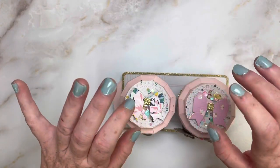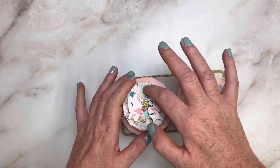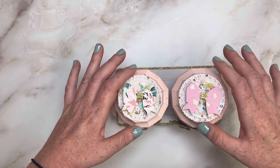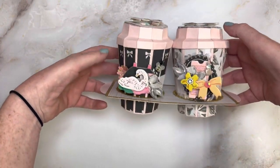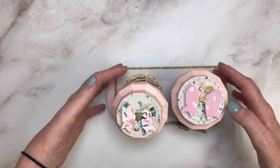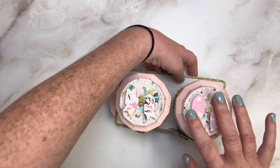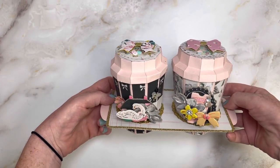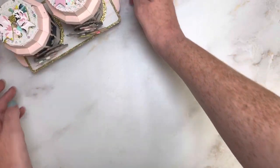I did have to use two different color gold cardstock because I ran out of one, but that's okay. I did decorate them - it comes with a little coffee sleeve and on the top it has a little portion where you have the hole where you would drink from it. I used these little shaker circles that fit perfectly, and just added some bows. I absolutely loved making this.